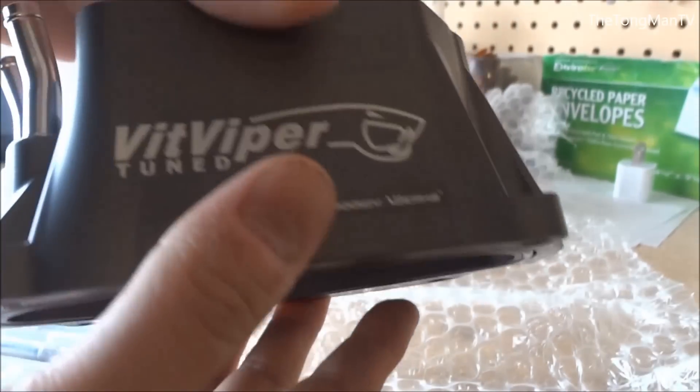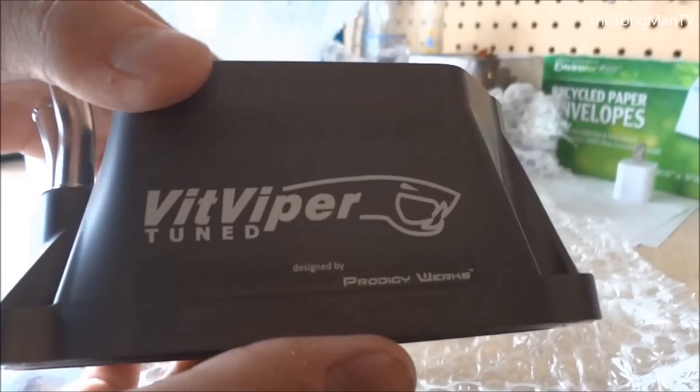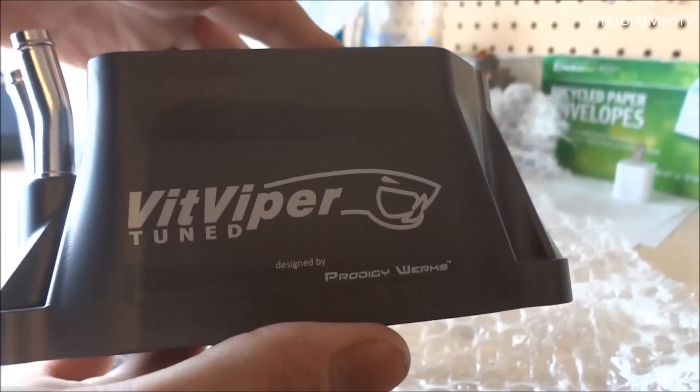Looks like a really quality piece. I can't wait to put this on. I should get a good power bump by putting this on and replacing that stock CT inlet.